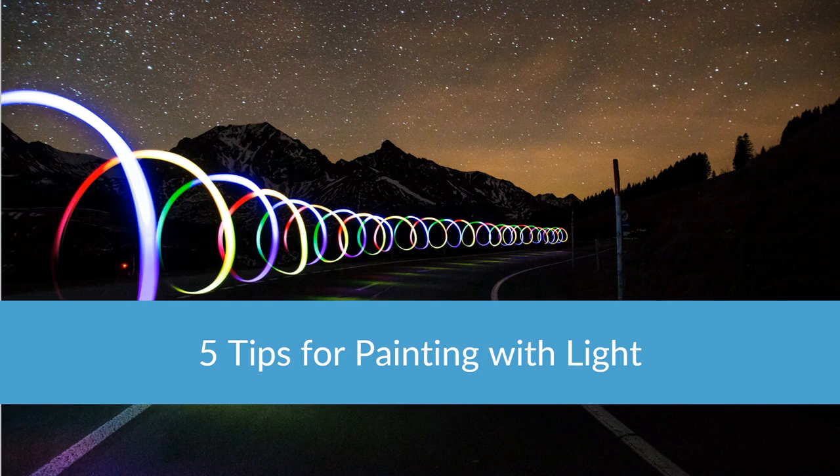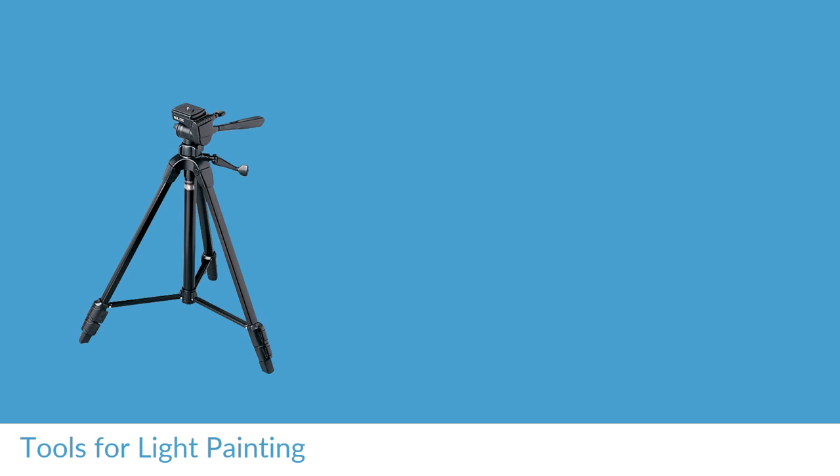This is a subject that I get asked lots and lots of questions about, so we're going to have a look at a few steps that you will need to take in preparation for painting with light. It can be a huge amount of fun if you just follow a couple of very simple guidelines. The very first thing is you are going to need a couple of tools — you are going to need a tripod of course. For doing a long exposure, you want to get one that's going to take the weight of your camera so that it's not going to be blown over by a strong gust of wind.